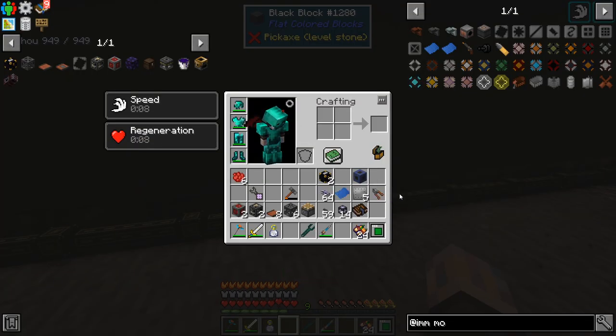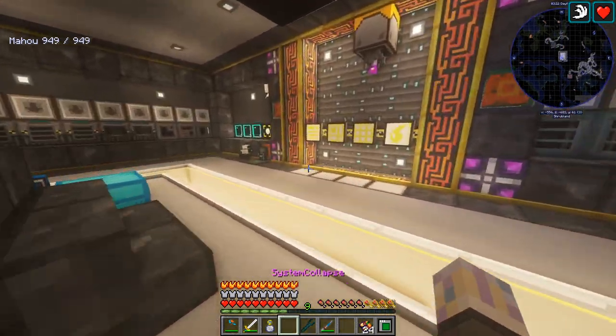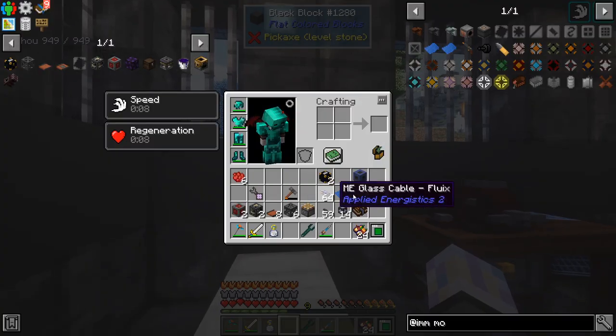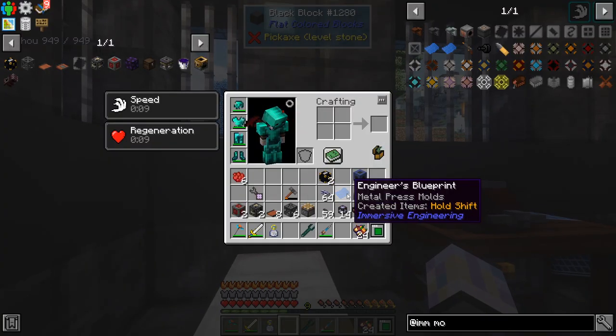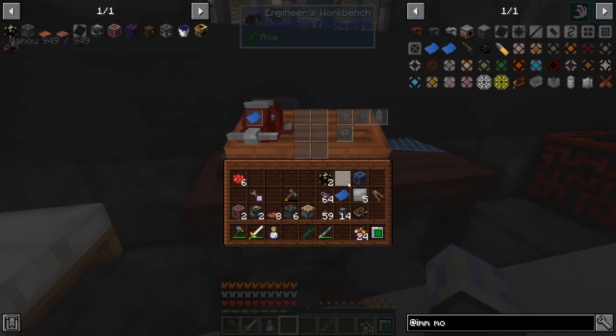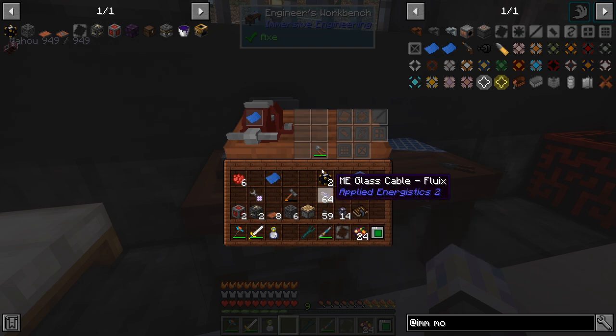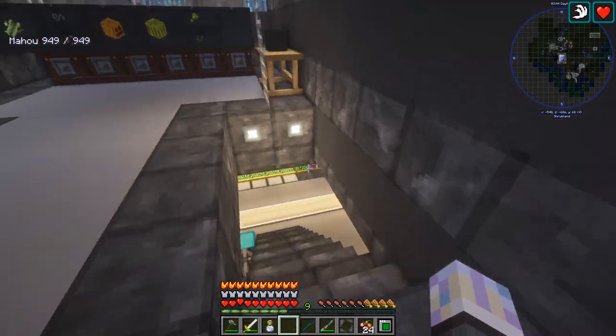I think I have pretty much everything. One thing we need to do first is make a mold for it. You're going to need the engineer's blueprint metal press molds, which isn't hard to make at all. Go ahead and pop this in here — I think it was five steel plates. There we go, just like that. And grab ourselves a metal press. That's pretty good.